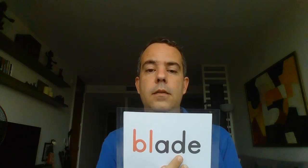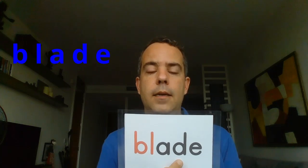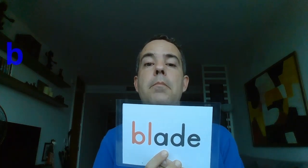Then we have 'blade' — this is the blade of an ice skate. B-L, and here it's a long A, then D-E: blade. Repeat after me: blade. Very good.